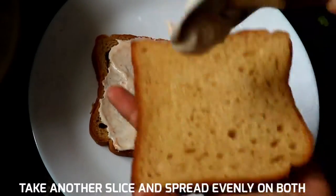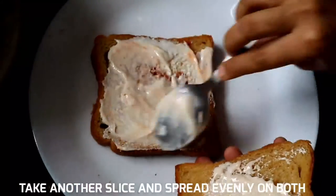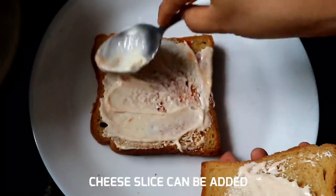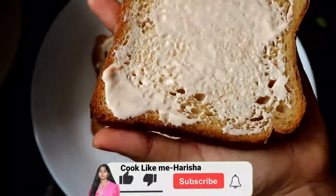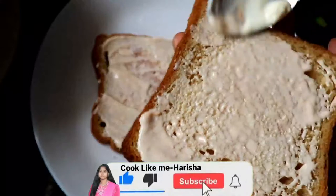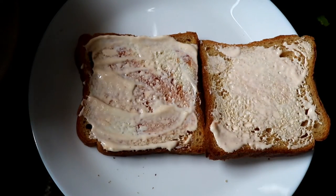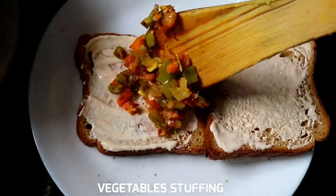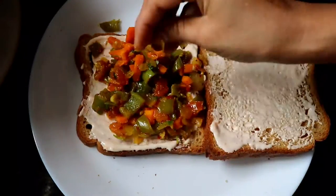Spread the cheese on the plate and over the bread slices. Use the two bread slices on the plate. Cut and press the vegetable stuffing on the plate.